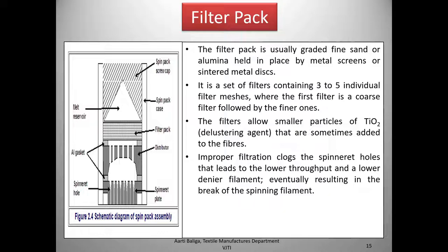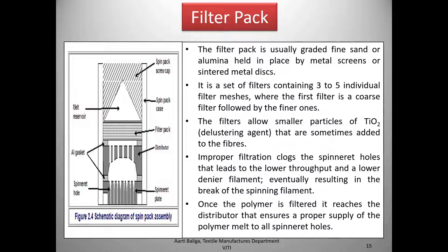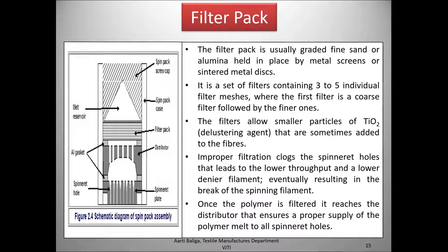Improper filtration clogs the spinneret holes, leading to lower throughput and a lower denier filament, eventually resulting in a break of the spinning filament. One must ensure the filters never become clogged. Once the polymer is filtered it reaches the distributor, which distributes the polymer melt evenly to ensure a proper supply to all the spinneret holes.